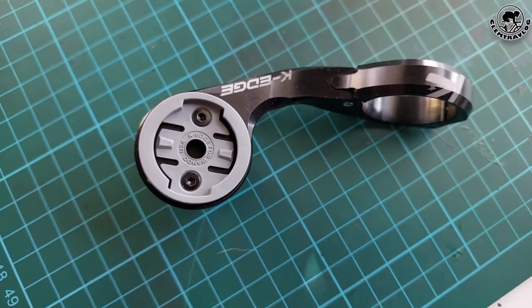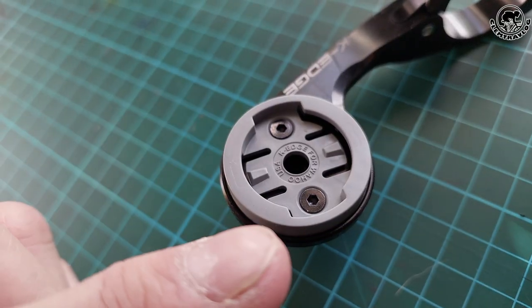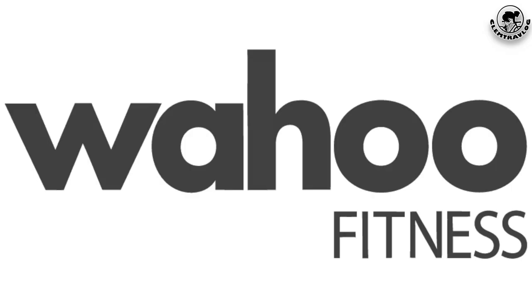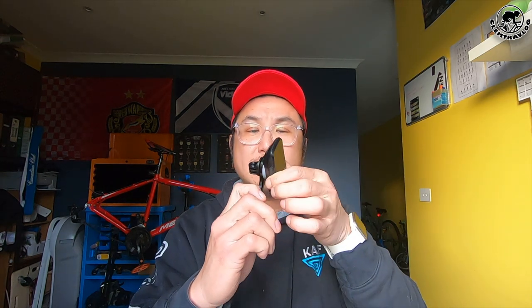The mount is made by CNC machined aluminum, which means the body of the mount is built from very solid and high quality aluminum. Besides, the mount is actually approved by Wahoo as a replacement mount, which means it is compatible with Wahoo bike computers like Bolt and Minis. So it is fantastic for me since I use a Wahoo bike computer.